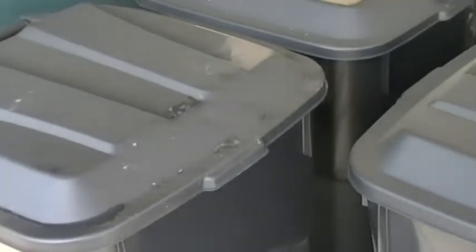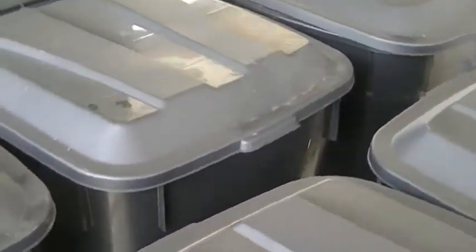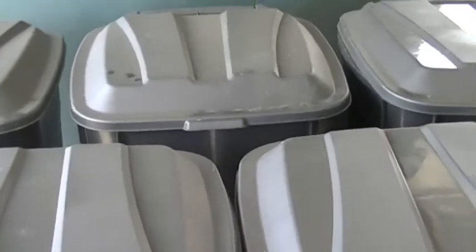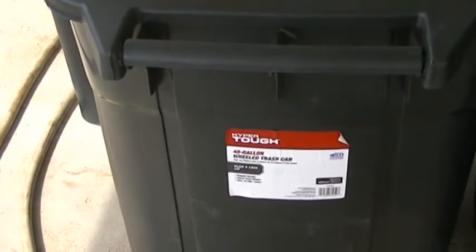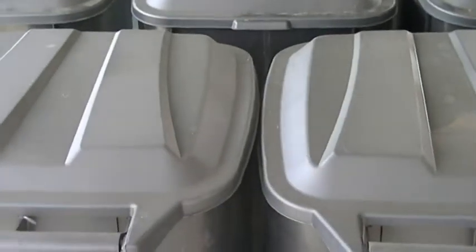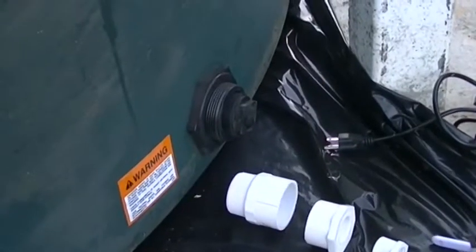I also have these 45-gallon trash cans with lids, and we have them full of water as extra backup in case we run out of the tank. We're going to have it filled every two weeks, and I have about 200 gallons worth of extra water just to be sure. These are the Hyper Tough 45-gallon wheeled trash cans from Walmart for about $33 apiece — not a bad deal.